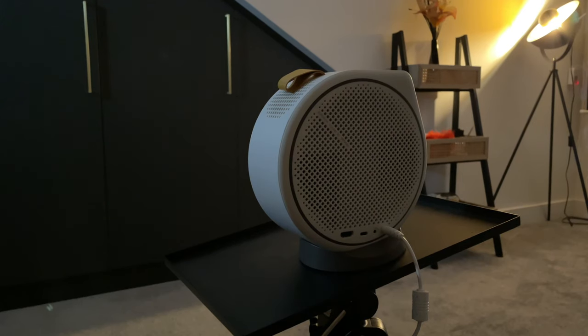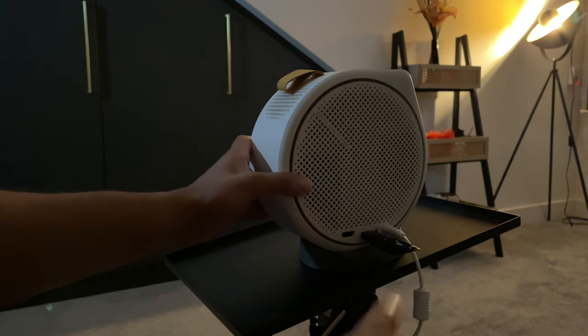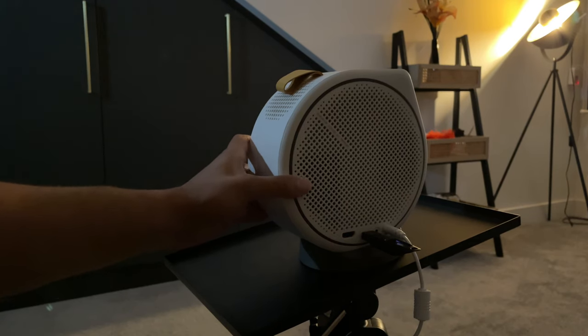One other test I want to do is with the USB-C port. I've got a USB disc with a USB-C adapter connected. I have a 30-second demo video from the BenQ YouTube channel to play, showcasing that you can use USB-C to connect media and play videos, pictures, or audio files directly through the projector.